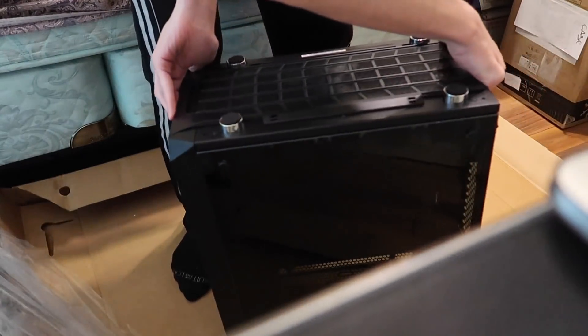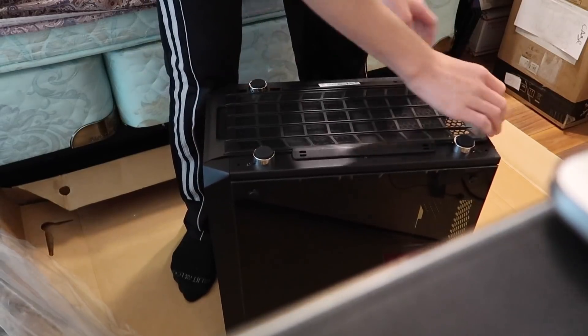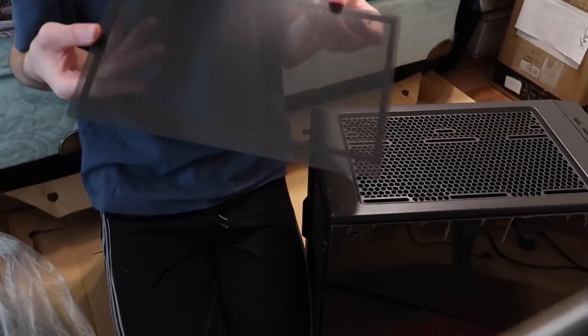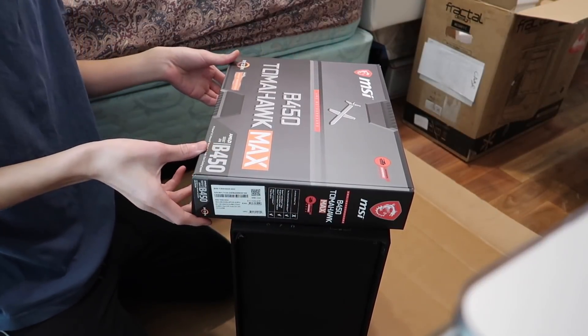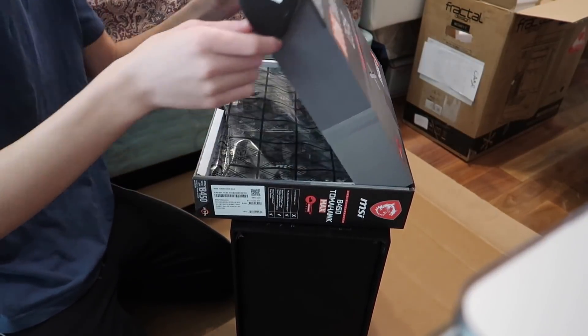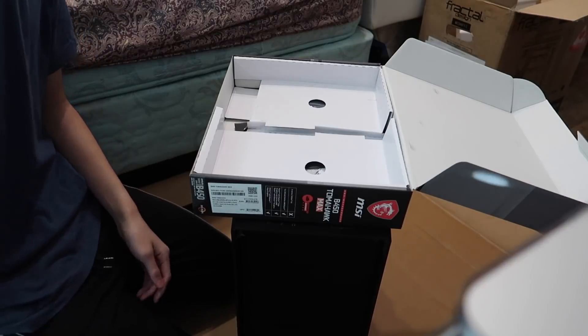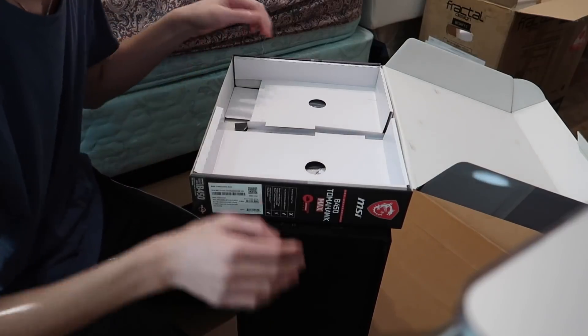The glass didn't break, thankfully, so I don't have to complain to Amazon. This thing comes off and here's the amazing unboxing of the motherboard. Wow, I can't wait to spill water all over it. Is there anything else in the box before I get to the motherboard?